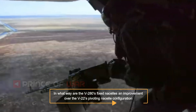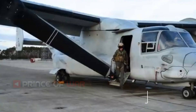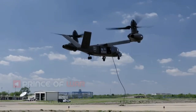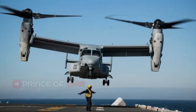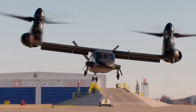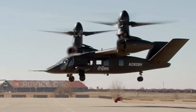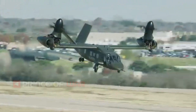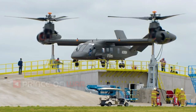In what way are the V-280's fixed nacelles an improvement over the V-22's pivoting nacelle configuration? The V-280 fixed engine configuration provides both operational and maintainability features across the spectrum of FVL multi-service mission sets. With over 400,000 flight hours and lessons learned applied into the V-280 clean-sheet design, we have been able to capitalize on operational and maintainability opportunities. Our fixed engine configuration allows maintainers the ability to remove an engine, drive shaft, or gearbox independent of each other, reducing time required for maintenance procedures and increasing aircraft availability to the operator.